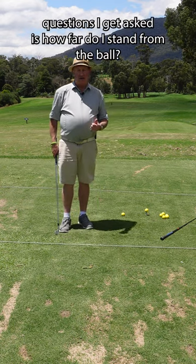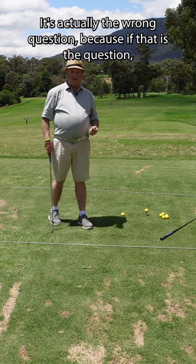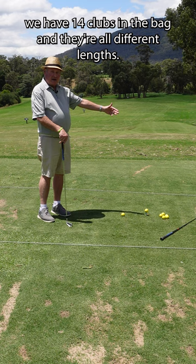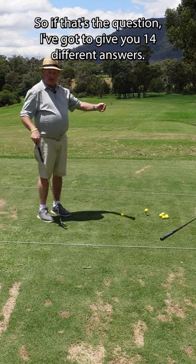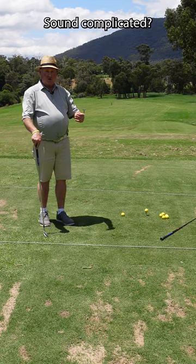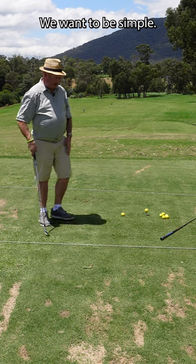One of the most common questions I get asked is how far do I stand from the ball? It's actually the wrong question, because we have 14 clubs in the bag and they're all different lengths. So if that's the question, I've got to give you 14 different answers. Sound complicated? It is. We don't want to be complicated — we want to be simple.